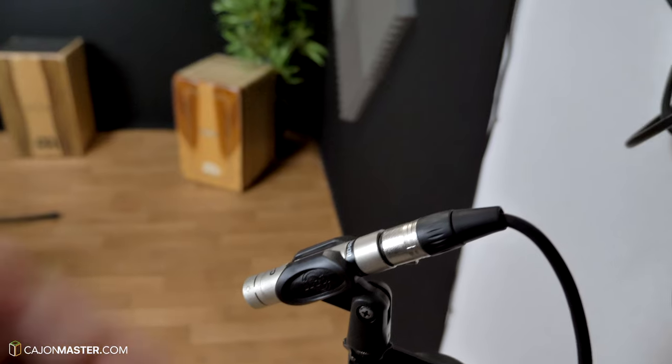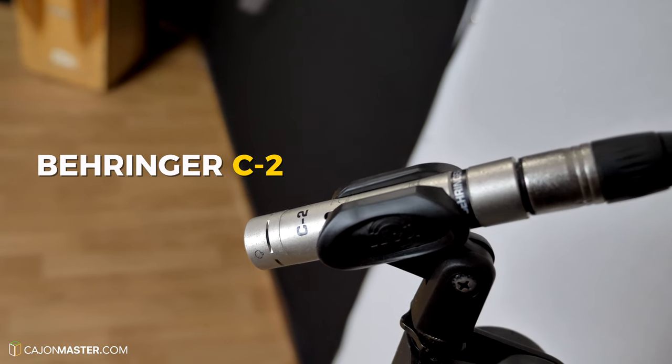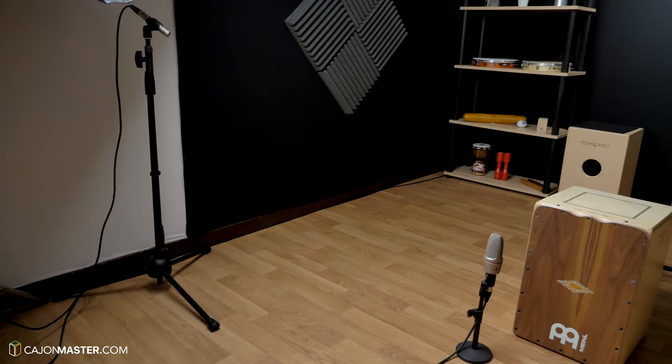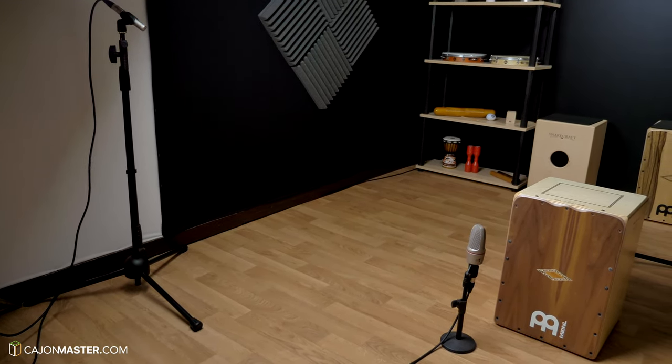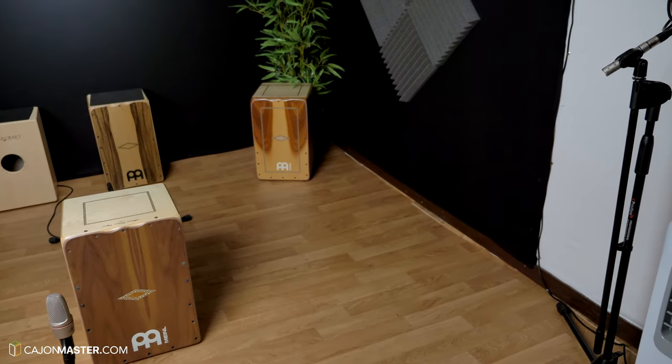Setup number three, now with four microphones. In addition to the other two mics, I will add two overhead microphones to get a stereo sound from the Cajon, and also the room sound. This is the Behringer C2 microphone — a very affordable pair of overhead microphones that does the job well. It comes as a pair and it costs around $120.